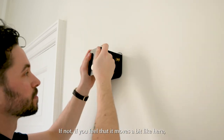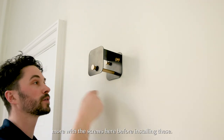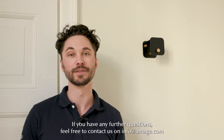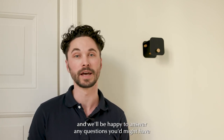If you feel that it moves a bit like here, you just need to take it off again and take your hex key and turn the screws in a bit more before installing these. So that's all the steps. If you have any further questions feel free to contact us at info@umay.com and we'll be happy to answer any questions you might have.